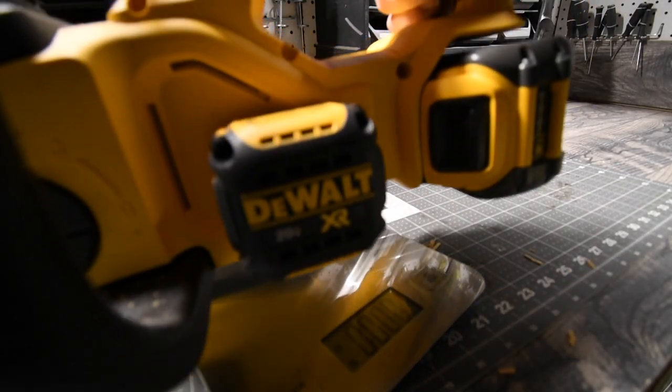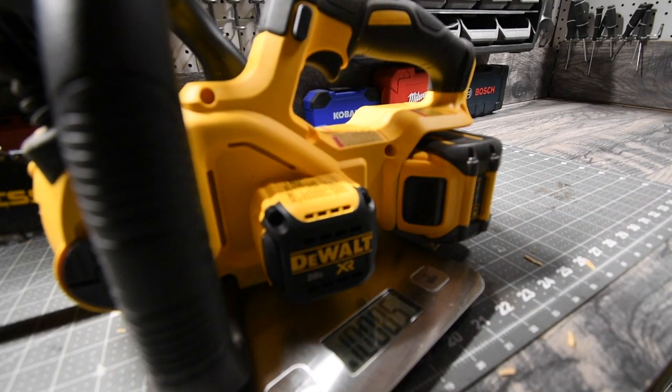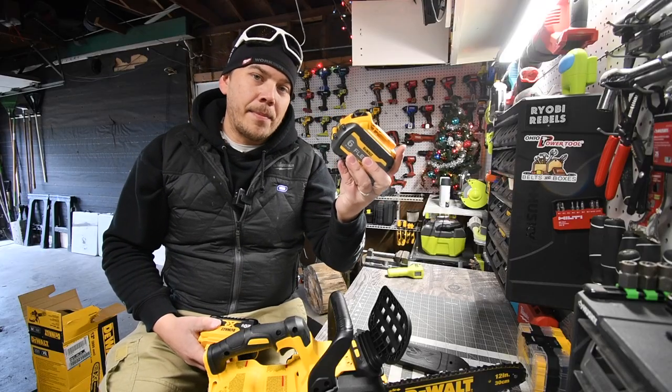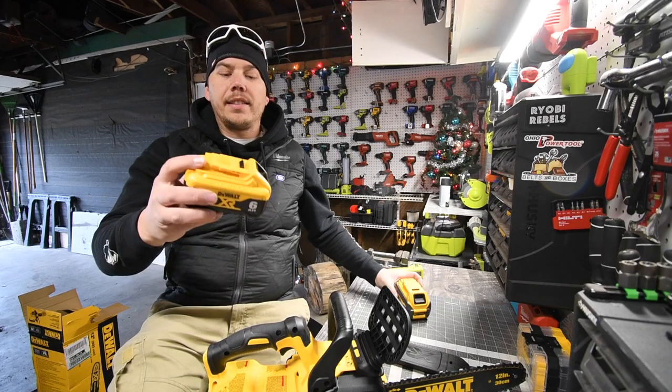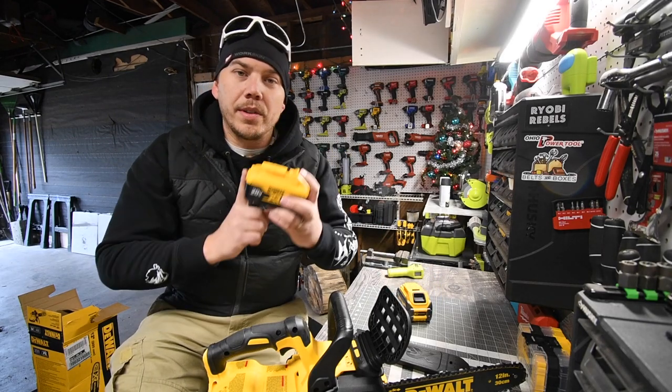With the battery, we'll do the Flexvolt 6 Amp Hour — that's 10 pounds and 0.5 ounces. I want to test out the 6 Amp Hour Flexvolt battery, and I also want to test out the 6 Amp Hour XR battery with 21700 cells.